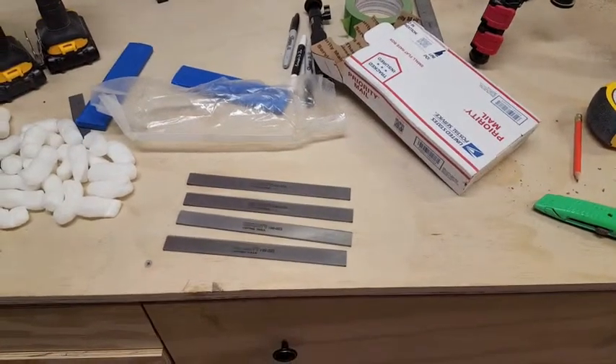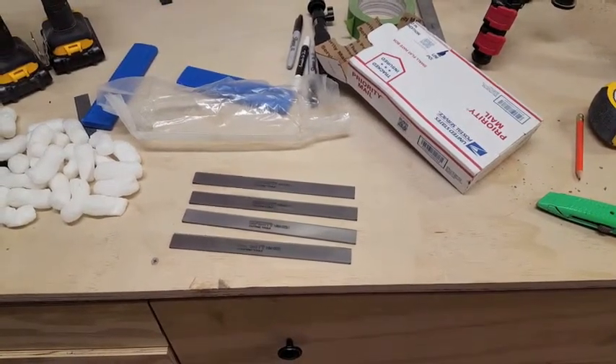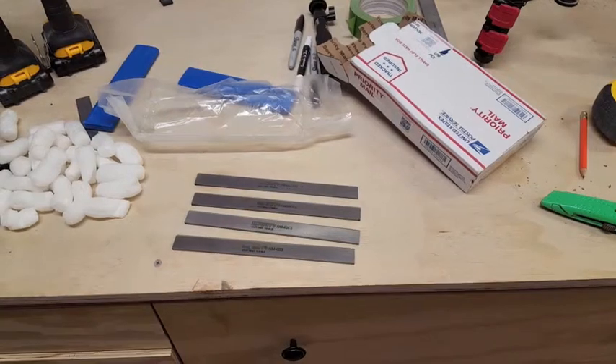Hey guys, I wanted to make a quick little video about planer blades — or excuse me, jointer blades.